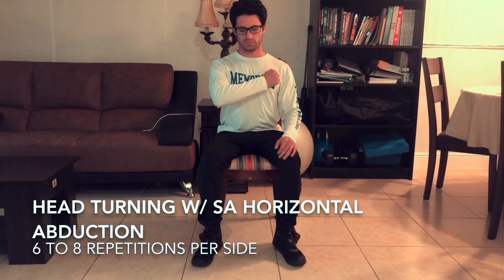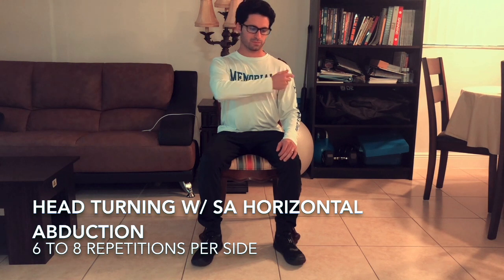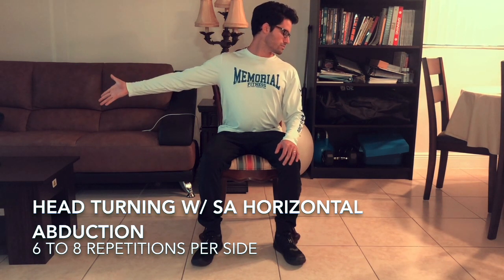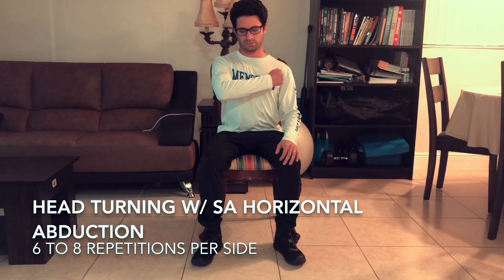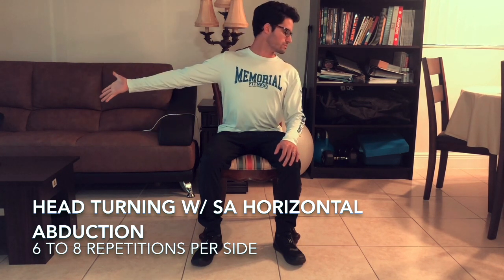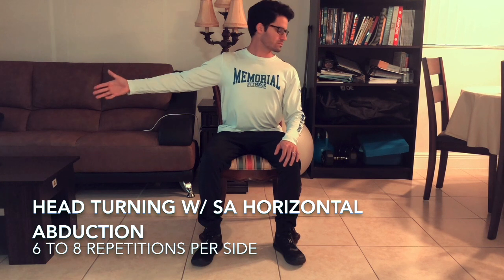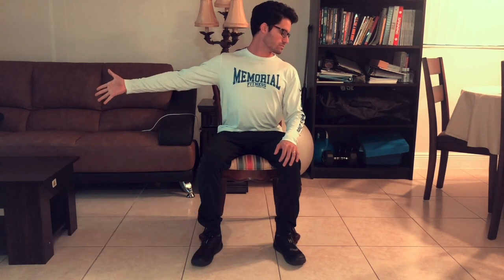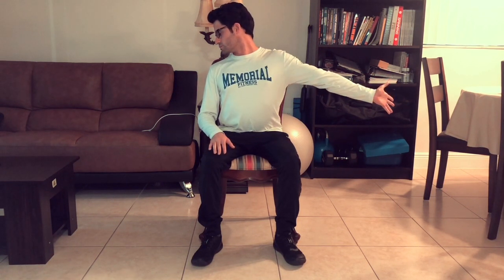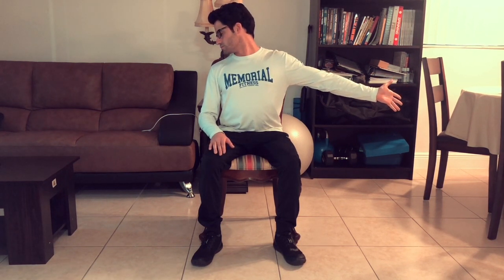We're going to follow it with a head turning and single arm horizontal abduction exercise. This is a great exercise especially for those of us that have been sitting down for a long time. Focus on inhaling when abducting and exhaling when adducting the arm. You're going to feel it on the biceps and especially the neck. If you're using your phone a lot, this is also a great exercise to release some of the tension on the muscles.